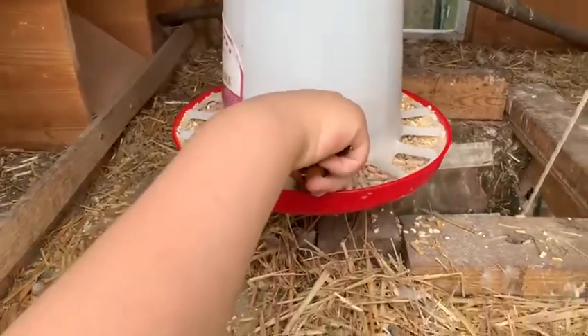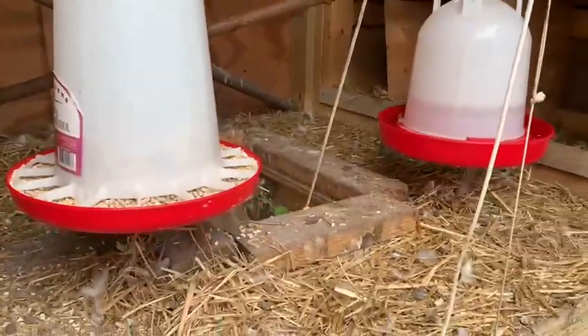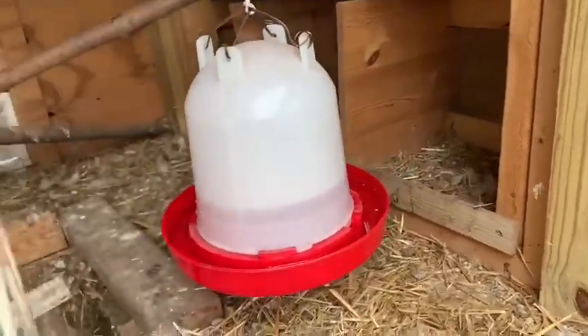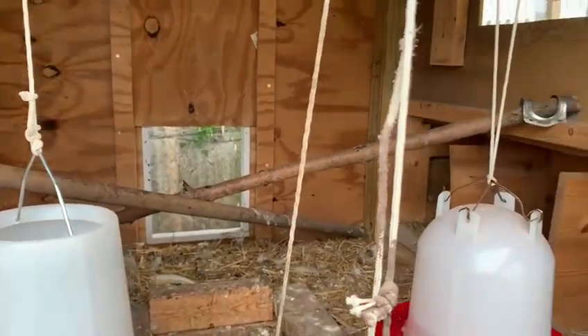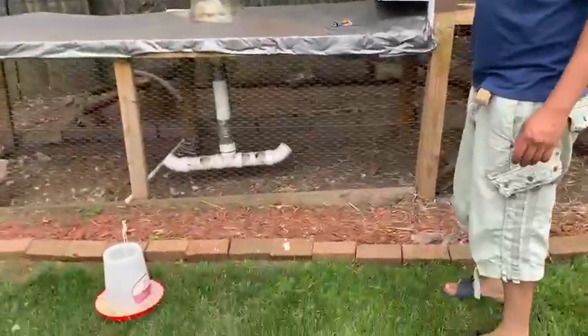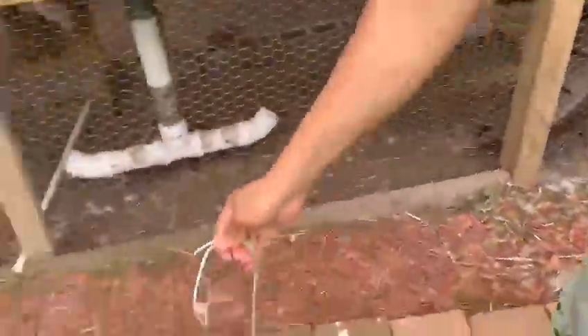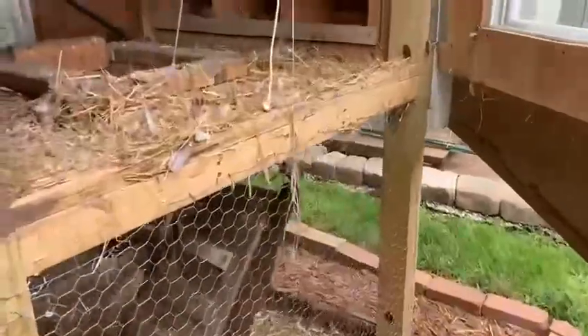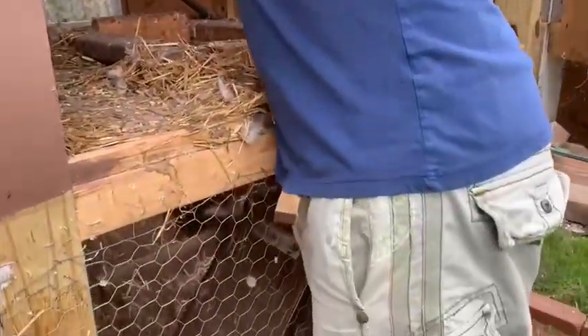Here is where they eat their food, as you can see, and then there's the water where they drink. We took out the food and we took out the water so we could get all that stuff out, and then we put in some more hay.